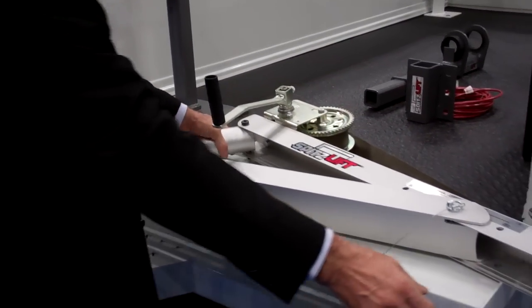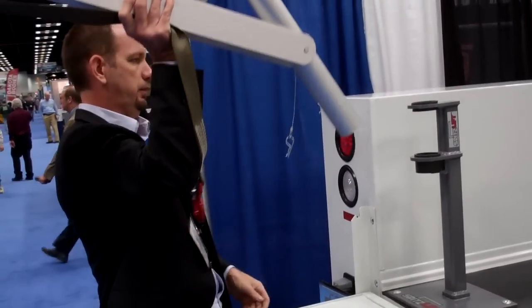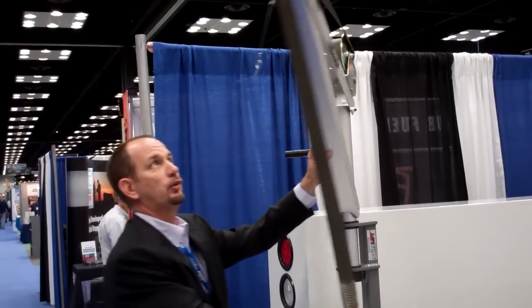Now I'm going to pick this one up and set it right into place — I'll show you how light it is. Just one person here. And there you go, it just rotates right in and out.